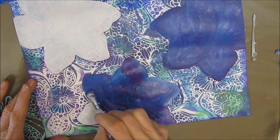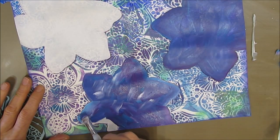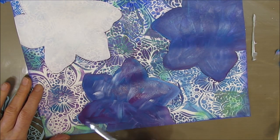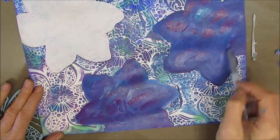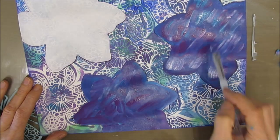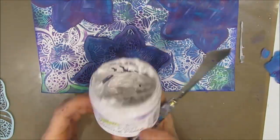The quote I picked for this - 'start where you are, do what you can, use what you have' - was kind of a guide. I selected it because I feel that was my process on this one. I just started. I used what I had and tried to limit the supplies.